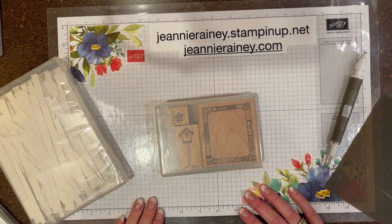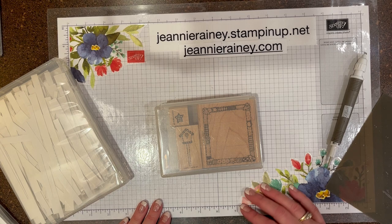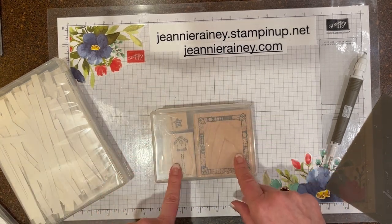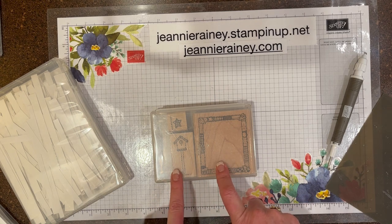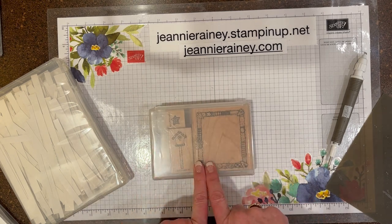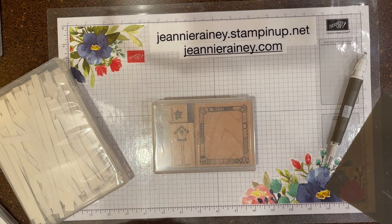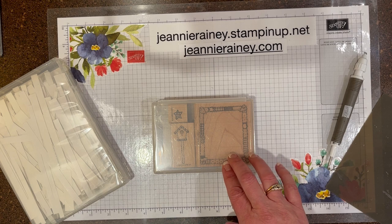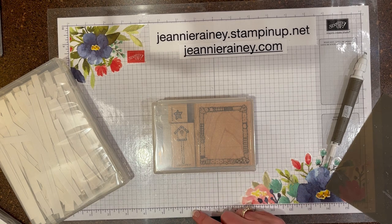Hi my crafty friends! Today we're going to do something a little bit different. How many of you out there have wood mount block stamp sets that you're running out of space for, or maybe that you found at a craft sale or a thrift store and you want to convert them to a cling mount? Today I'm going to show you how to do that, but first let me give you a little bit of a history lesson on stamps.